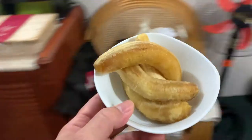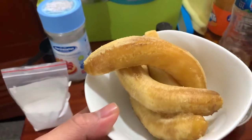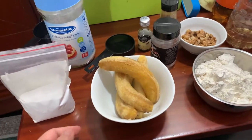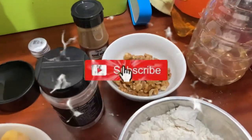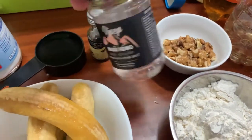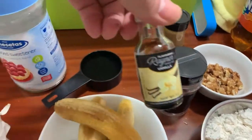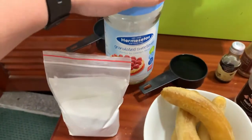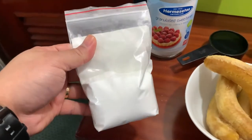Luckily, I still have flour, eggs, and all the other ingredients I need for a banana bread. So let's start! After peeling the bananas, look at how they look — the older the banana, the better, because it's sweeter when it's overripe. You'll need walnuts — optional — plus salt. I use pink salt and vanilla extract.